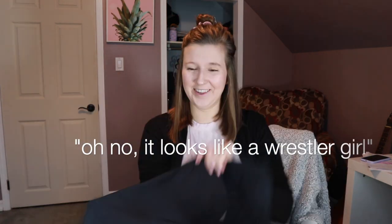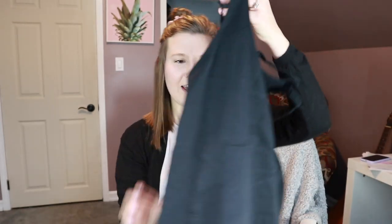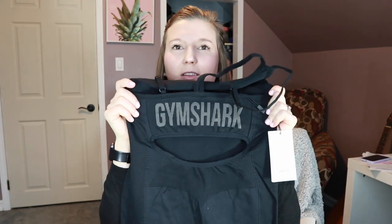The material is not what I expected. Oh no, it looks like a wrestler girl. Oh gosh, I don't know. Okay, let me show you up close what the fabric is like — this is not the fabric that I wanted. It has a cute little Gymshark logo on the back, but this is not gonna be cute. This is really not good.